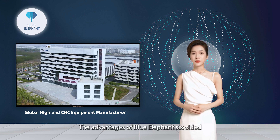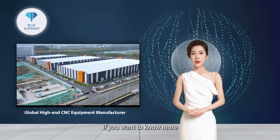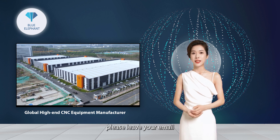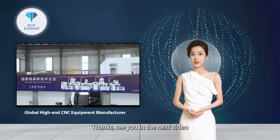The advantages of the Blue Elephant 6-Sided CNC drilling machine go beyond that. If you want to know more about this equipment and whether it can meet your processing needs, please leave your email. I will send you more information about the machine. Thanks, see you in the next video.